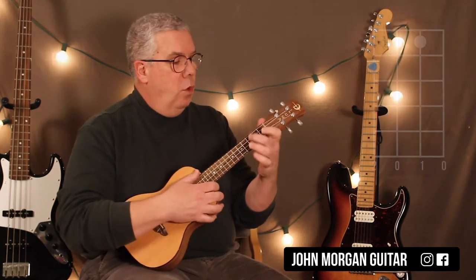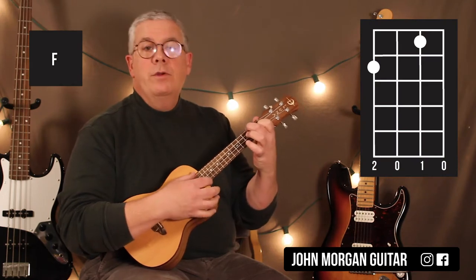C chord: 1st string, 3rd fret. F chord: 4th string, 2nd fret; 2nd string, 1st fret.